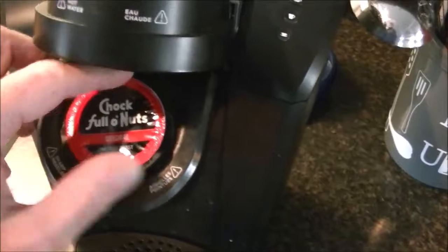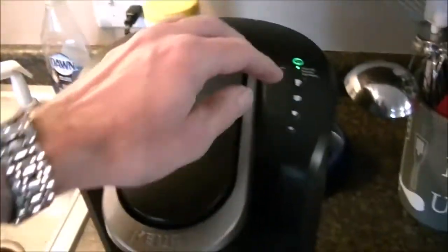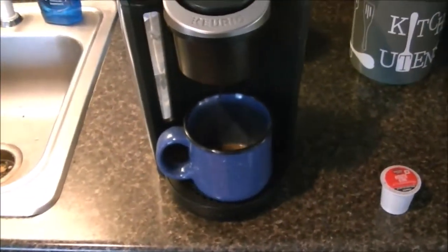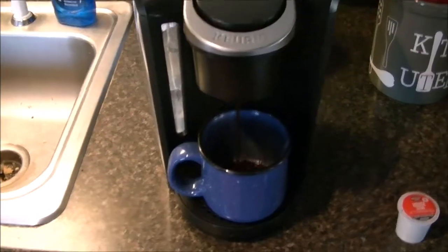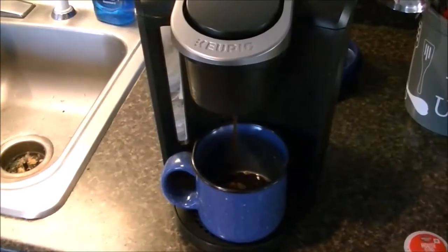It goes in just like any other K-cup — lock it down and everything starts flashing. Let me grab my cup here, which still has a little drag of old coffee in it, and then just push the button and it works just the same. Actually makes a lot less noise, because you don't hear so much of the air screeching through at the end of the brew cycle.